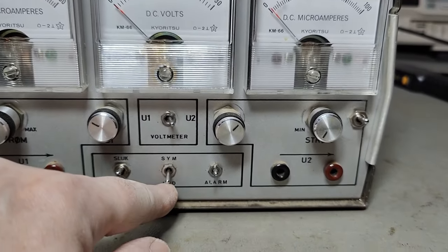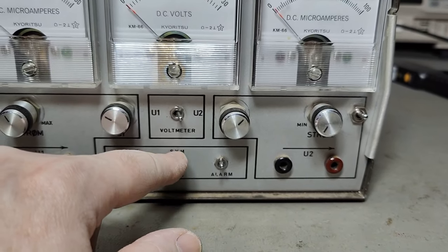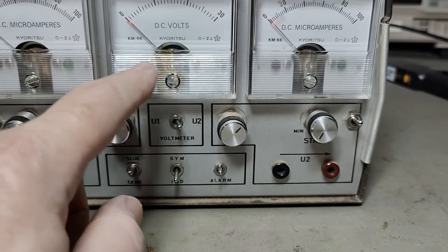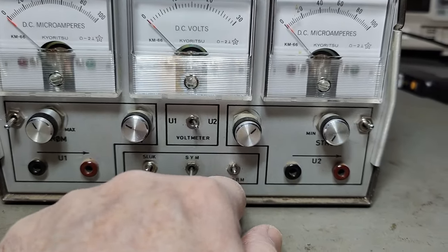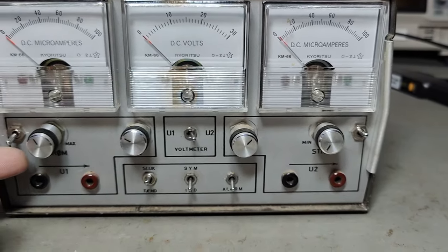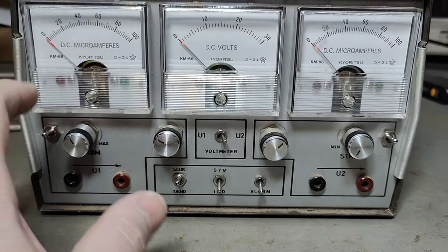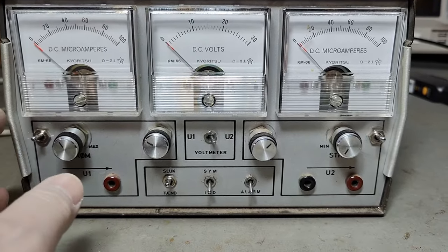There's symmetric and individual modes. So if you're in symmetric, I guess one of the voltmeter knobs will control both of the outputs. There's an alarm, probably for the current limits. And I guess this will be switching the output on and off. Maybe this is a fallback or constant current mode - I don't know yet.